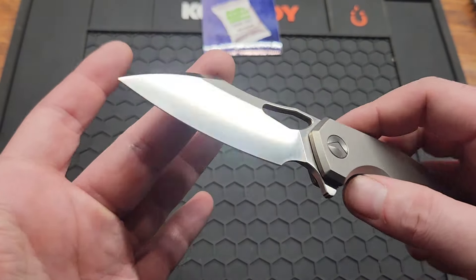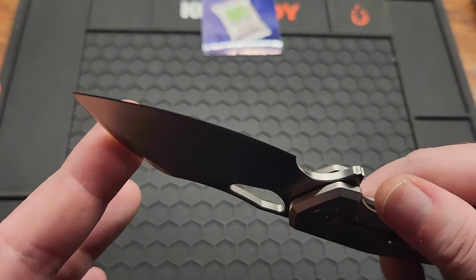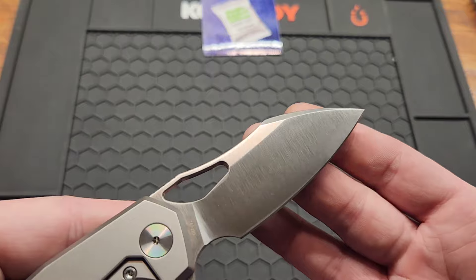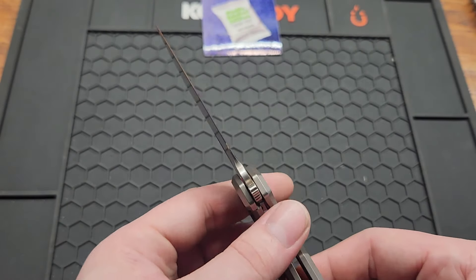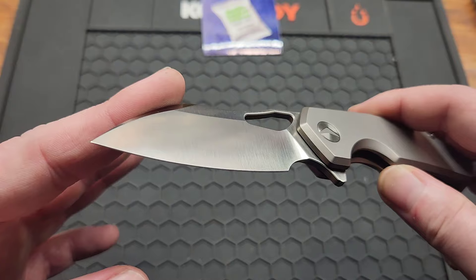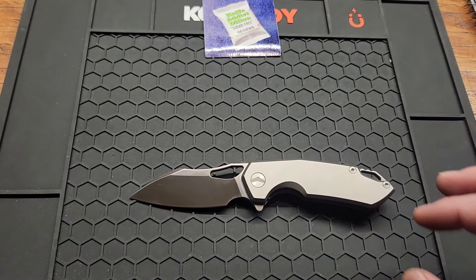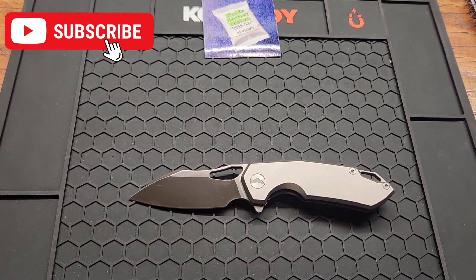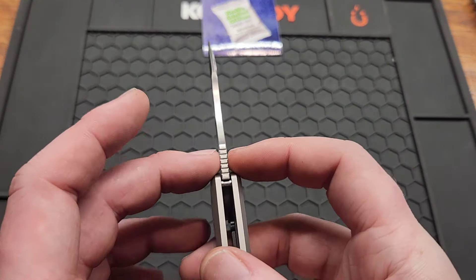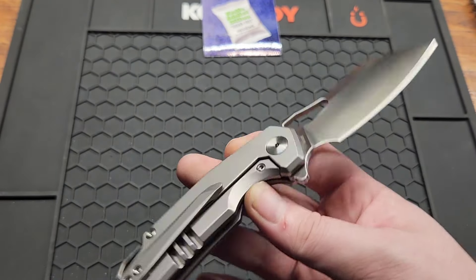Got a 3.05 inch M390 blade, satin finish, flat grind — we'll call this one the sheepsfoot. The M390 is 60-62 HRC. And if you're not subscribed, make sure you do that, please. You got a 0.13 inch blade stock, worth 3.3 millimeters.